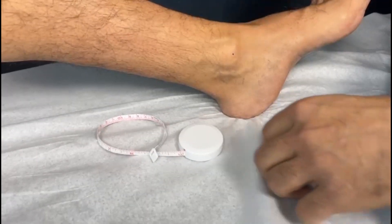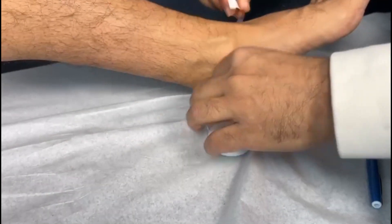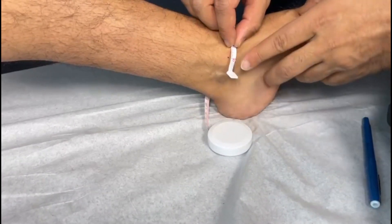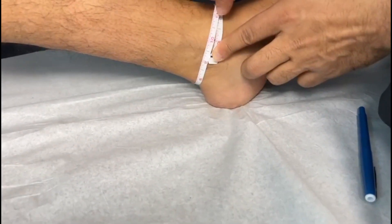The brace should fit comfortably around your ankle with no slack or gaps. If you have a high instep or a narrow foot, we recommend going up one size from your actual measurement so that the brace can fit securely without slipping down into the shoe.